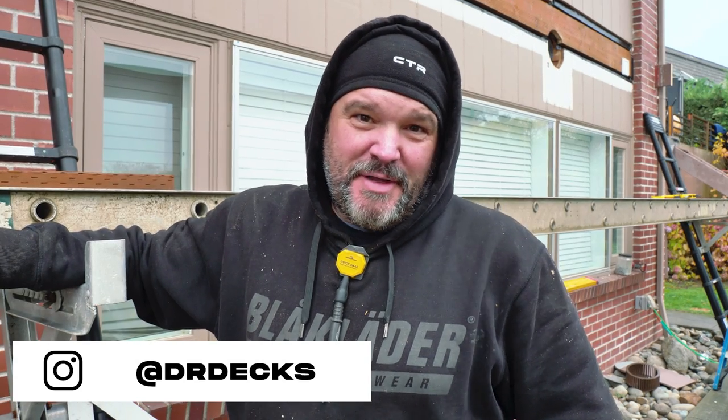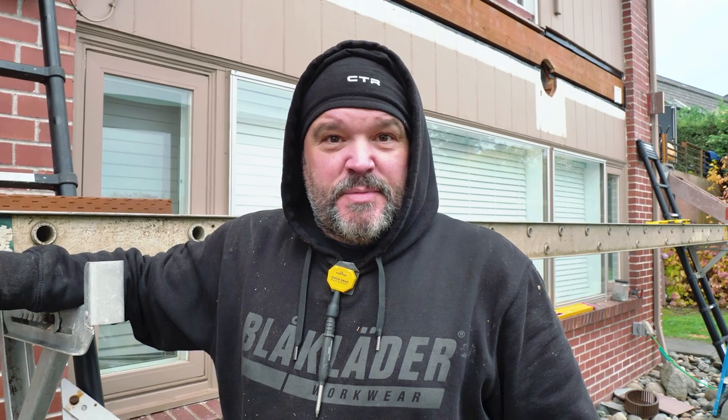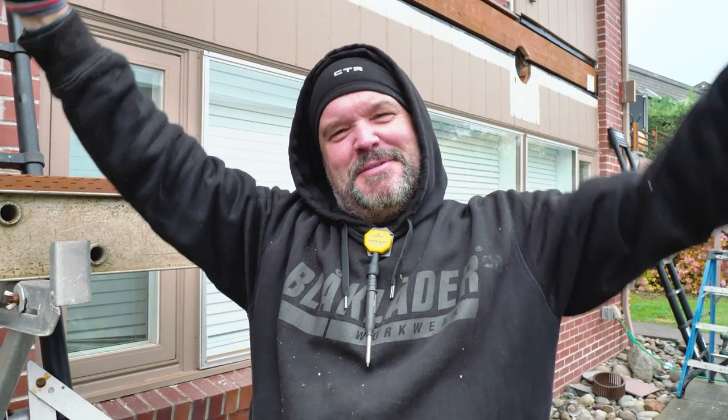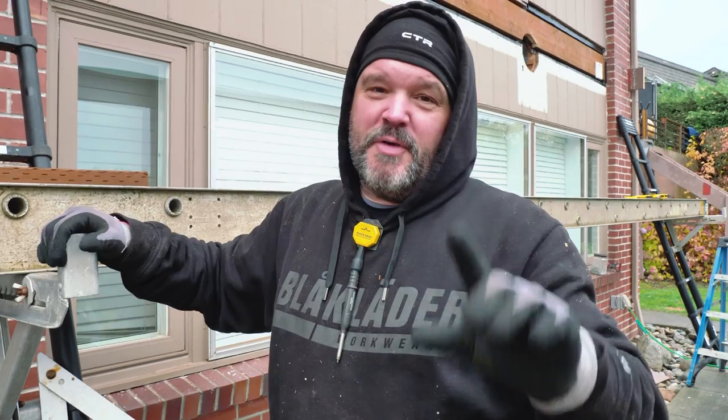Hey guys, Dr. Dex here, how you doing today? Thanks for coming to our channel, DJ Studio Man. Today we're doing a lot of joist installation on our current deck project, so I thought it might be cool if I explain how I figure out the layout of the deck. It's very time-consuming — we just finished it and we're within a sixteenth of an inch, which is kind of what you want.